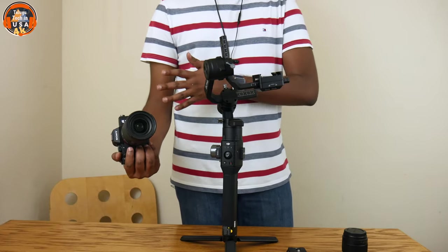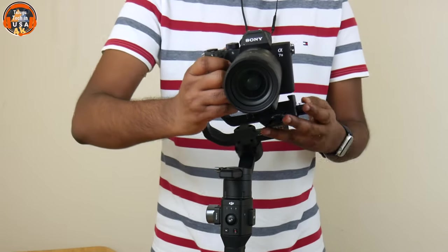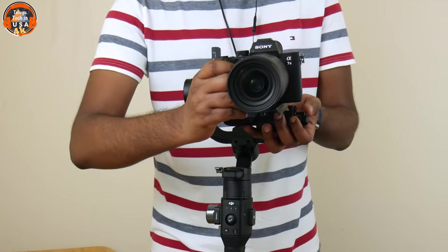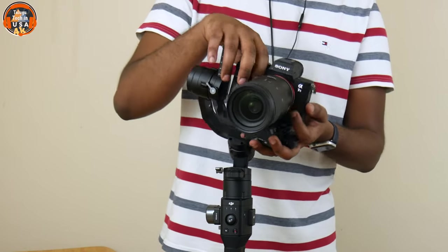I switched to the camera. As usual, we have a front arrow mark. We slide it to the front. This is quite heavy.